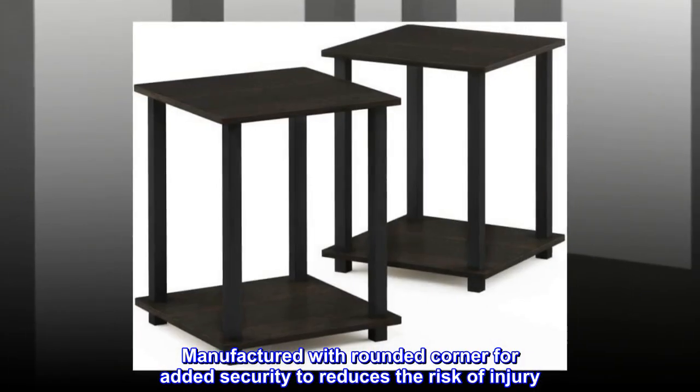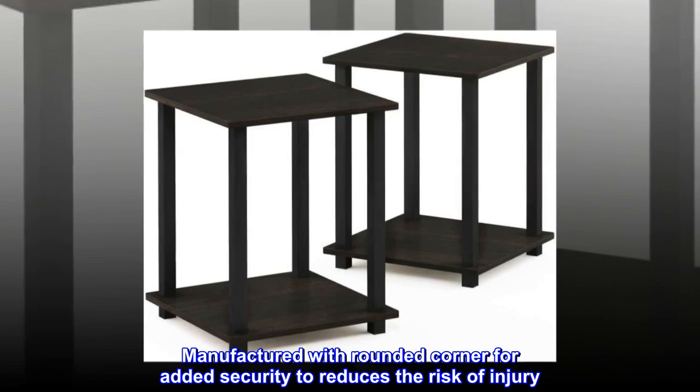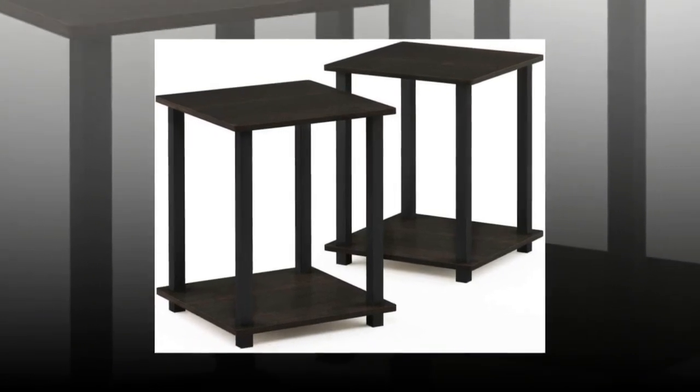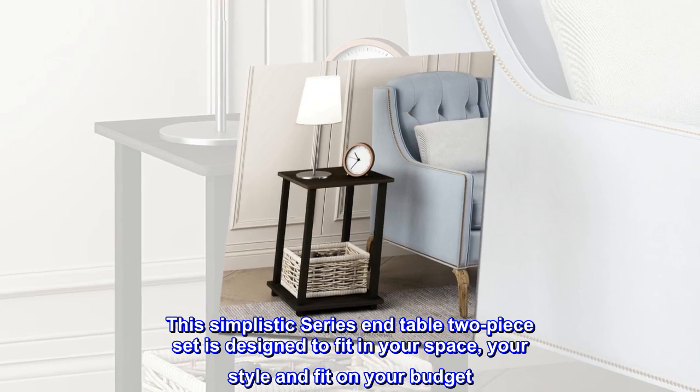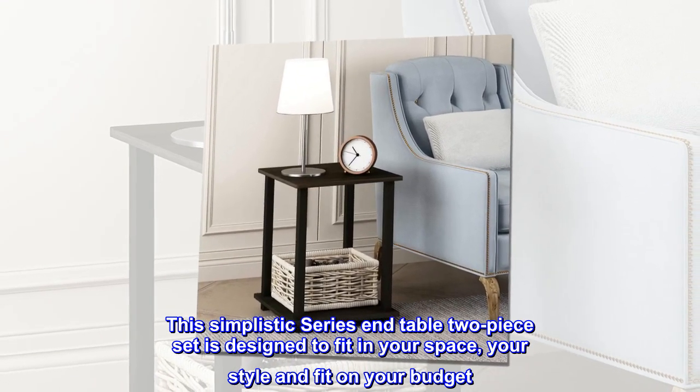Manufactured with rounded corners for added security to reduce the risk of injury. This simplistic series end table two-piece set is designed to fit in your space, your style, and fit on your budget.